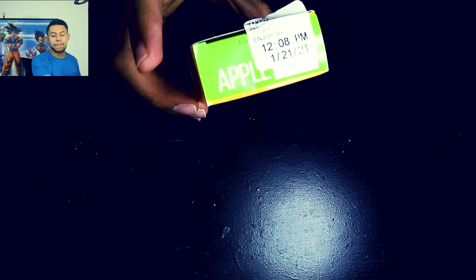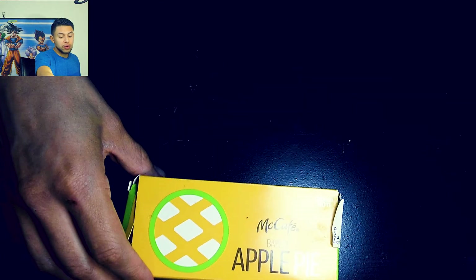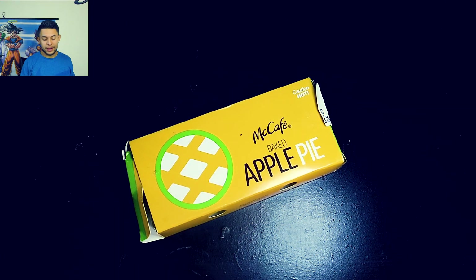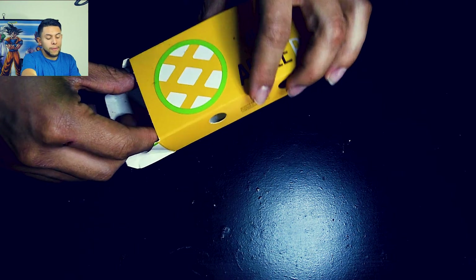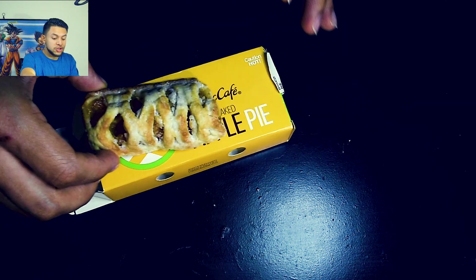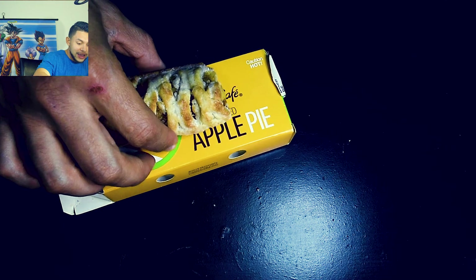So that's about a month ago. Let me try to get better focused. I actually ate half of it and left the other half in the fridge to see how long it will last and how it would look in a month — just been in the fridge, nothing crazy, just kept in a regular box.